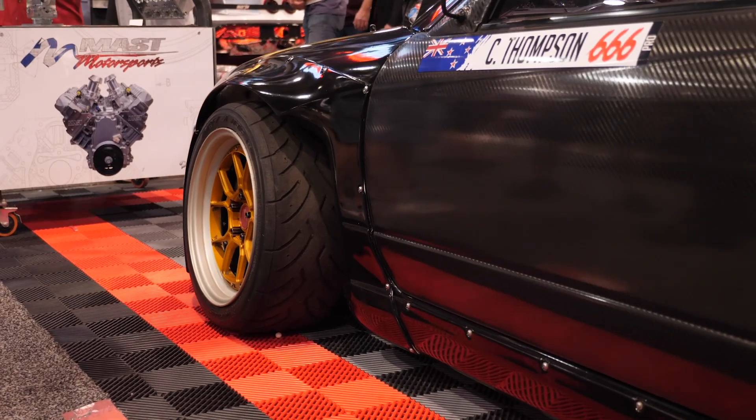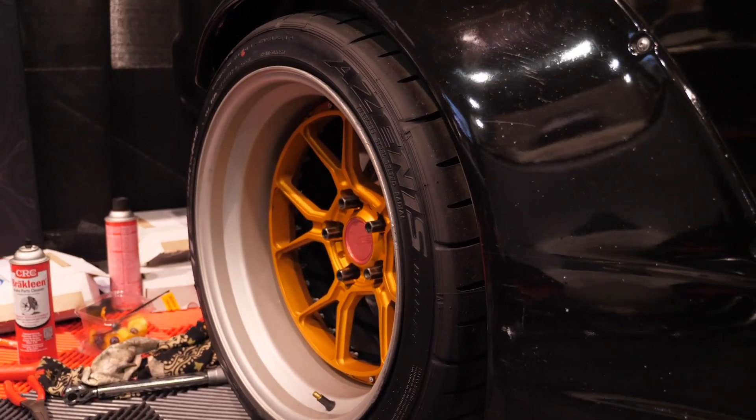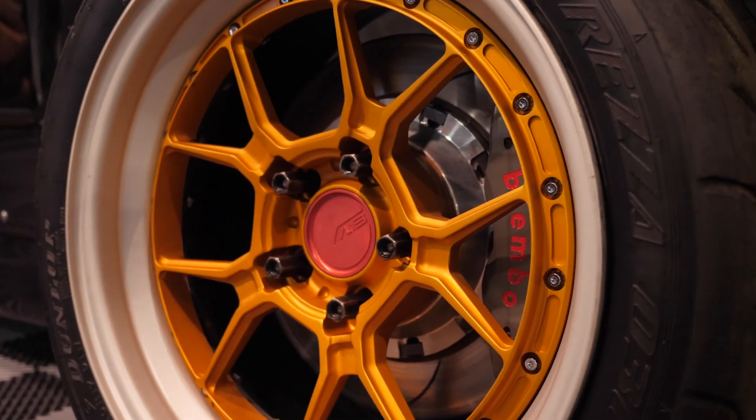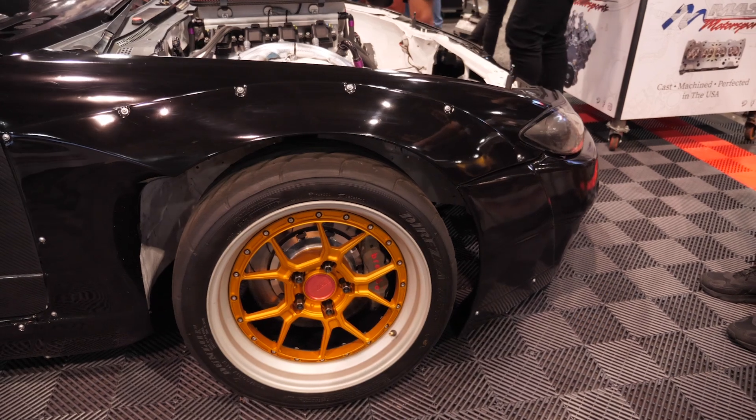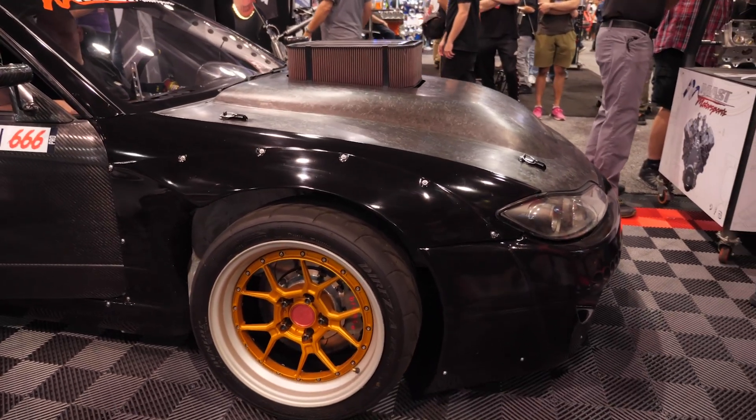We're starting to see a situation in Formula D in the US as well as local drifting in New Zealand where that power level has kind of plateaued. Where's the happy place for power? I think it's all tyre and chassis related. For our rule book in New Zealand, 850 at the tyre is gnarly. Up here, 950 to a thousand at the wheels is sort of what you need for a 295-40. But it really does depend — a lot of people say they've got power and they don't. You can cheat dyno figures but you can't cheat the performance when you're out on track.